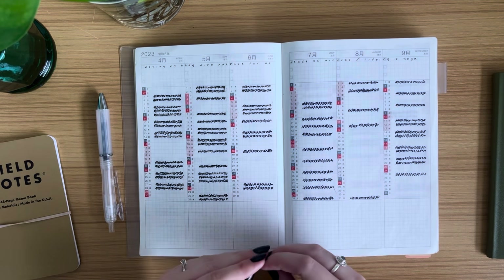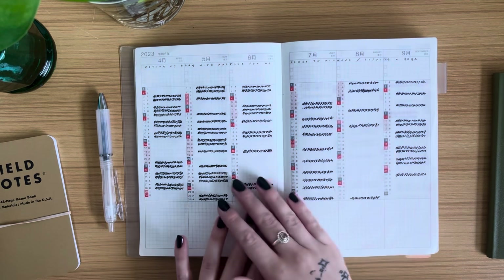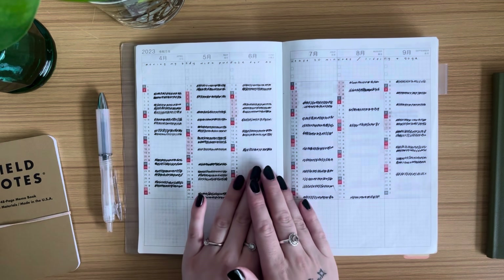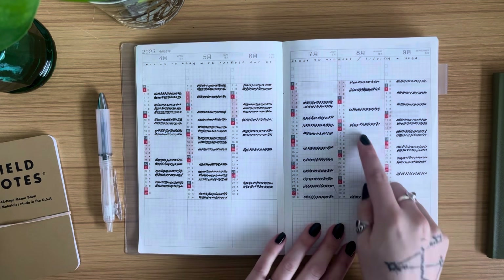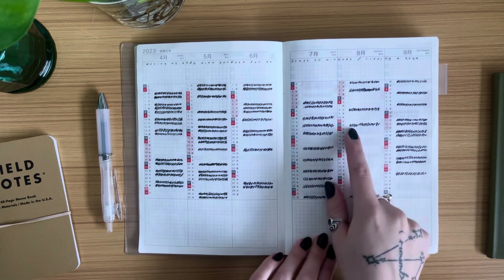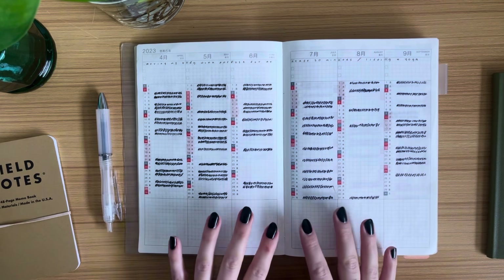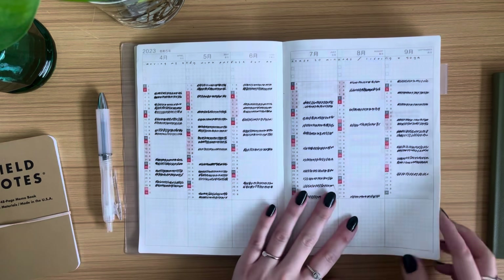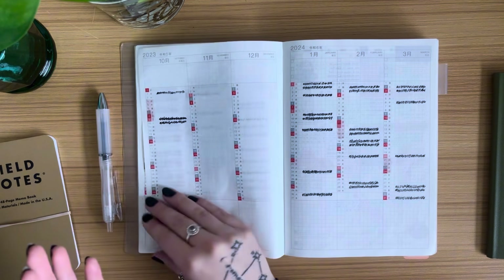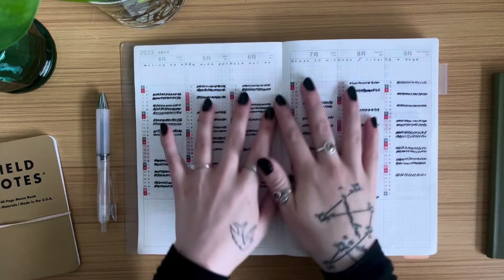The goal is not to have 100% of these boxes filled out — that's not sustainable or realistic. The goal of this page is just to see a behavior over a long period of time. A lot of people, when habit tracking, can feel like failures when they see days they didn't complete a habit. In American culture especially, your value is often tied to productivity, and falling short can be really discouraging.